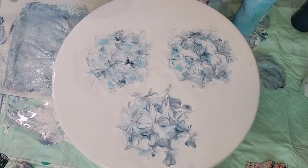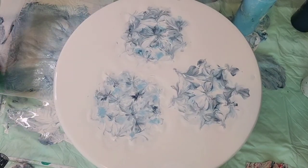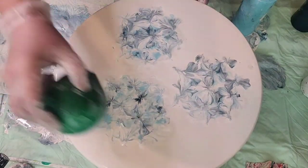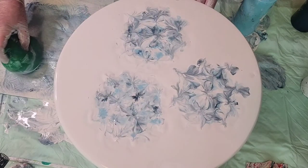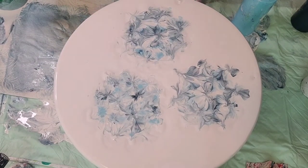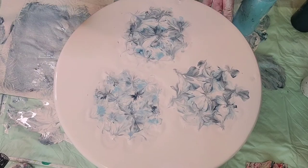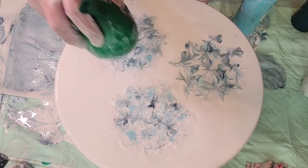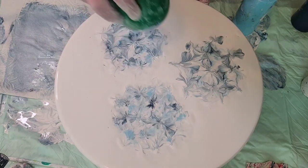Much better. Sometimes you just have to walk away from them, give them a few minutes just to let that paint dry a little bit. If it's too wet, it's just enough to give you that petal definition that you're looking for.